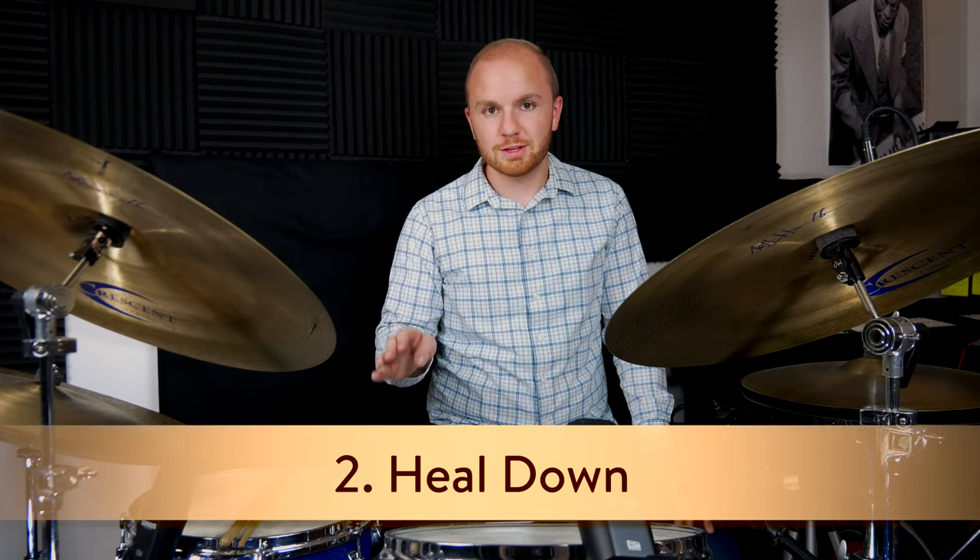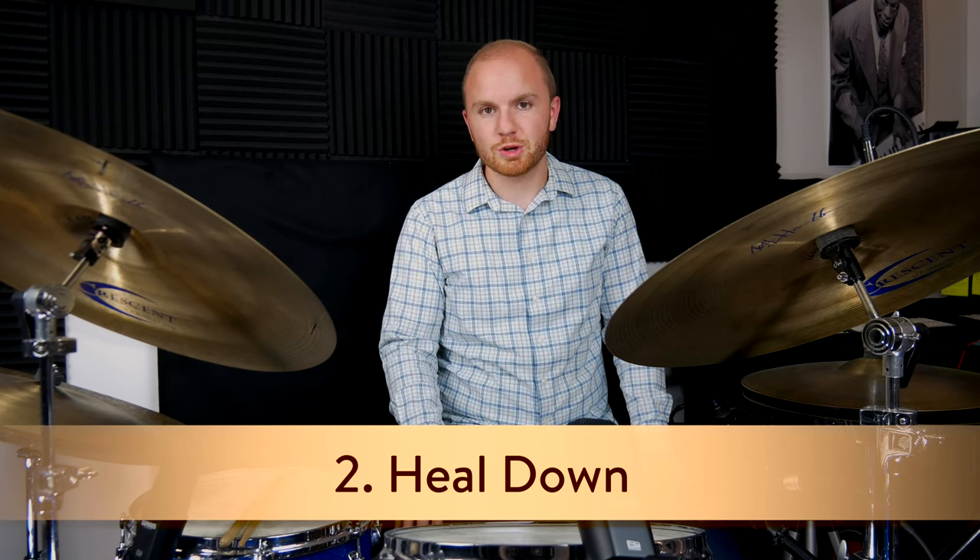It's possible, but it's really important for jazz that you keep heel down. It's going to be so much better overall.